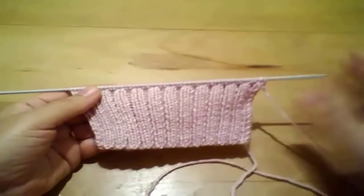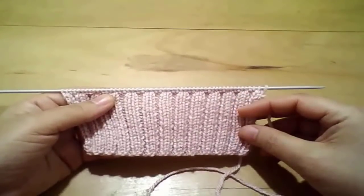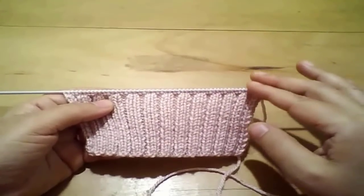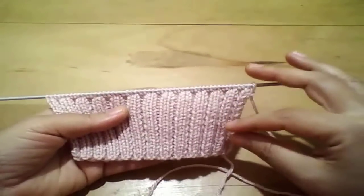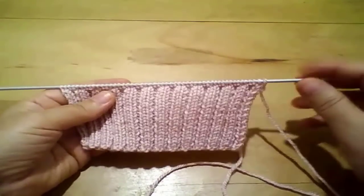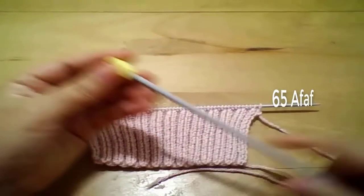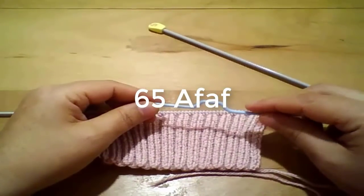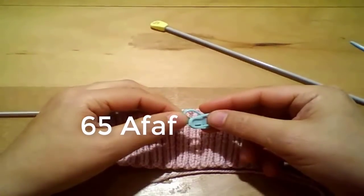بدأت واشتغلت اثنين وعشرين ساطر - اثنين عدل واثنين مقلب، يعني ورزتين عدل وورزتين مقلب. بدأت بخمسين غرزة على إبرة رقم ثلاثة. اشتغلت اثنين وعشرين ساطر ووصلنا مع بعض أن احنا هننقل على إبرة مقاس أربعة ونص. محتاجين إبرة ضفيرة، كمان محتاجين دبوسين علشان نحدد عدد غرز الضفيرة.